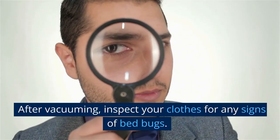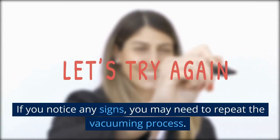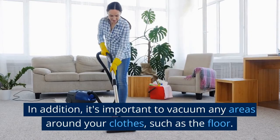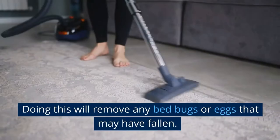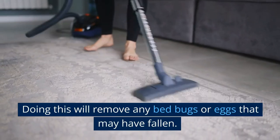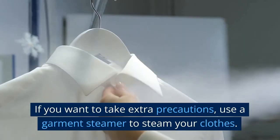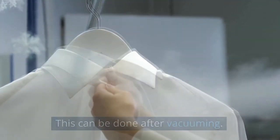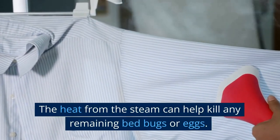After vacuuming, inspect your clothes for any signs of bed bugs. If you notice any signs, you may need to repeat the vacuuming process. In addition, it's important to vacuum any areas around your clothes, such as the floor, to remove any bed bugs or eggs that may have fallen. If you want to take extra precautions, use a garment steamer to steam your clothes after vacuuming — the heat from the steam can help kill any remaining bed bugs or eggs.